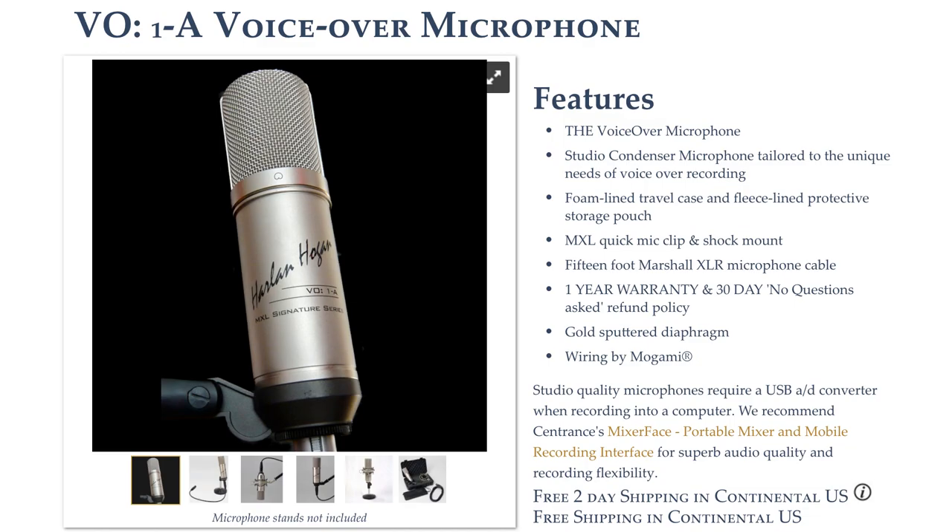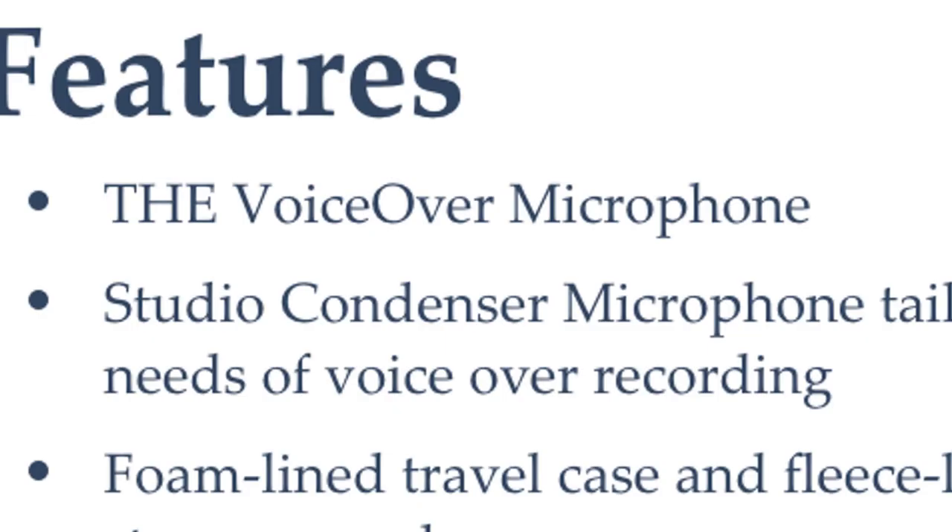This microphone's claim is that it is the voiceover microphone. That's a big claim. I would like to compare this microphone to a number of different microphones to see if it really is the voiceover microphone. I've got a whole line of microphones back here and we'll give you a little taste of each microphone side by side.